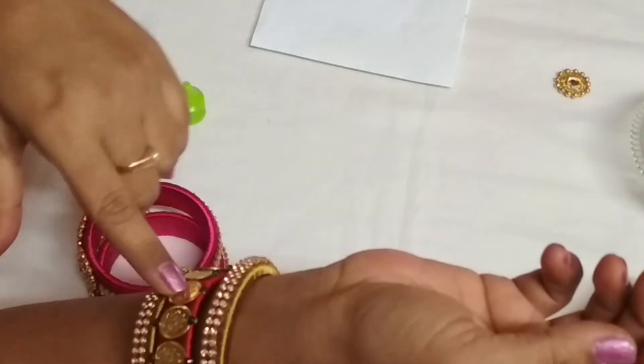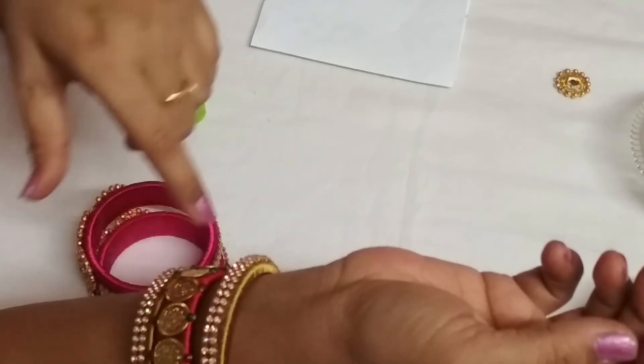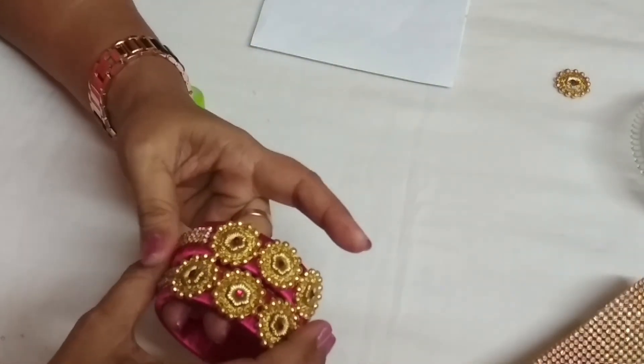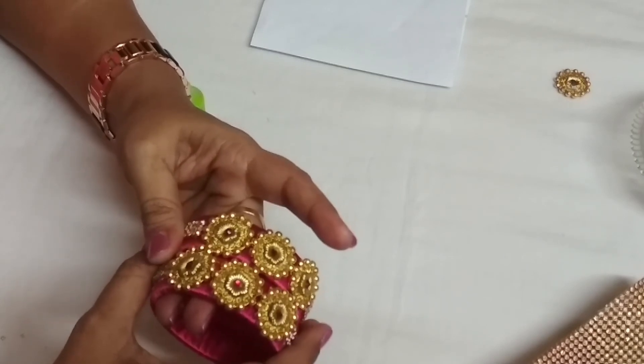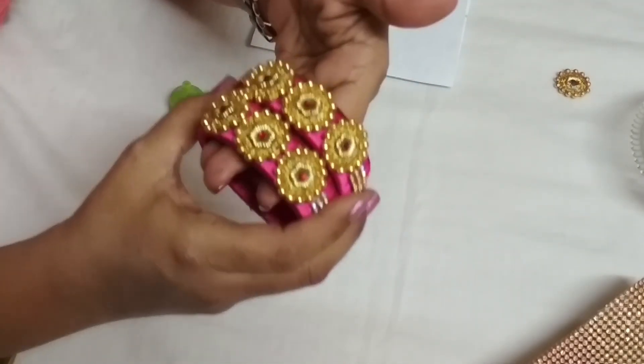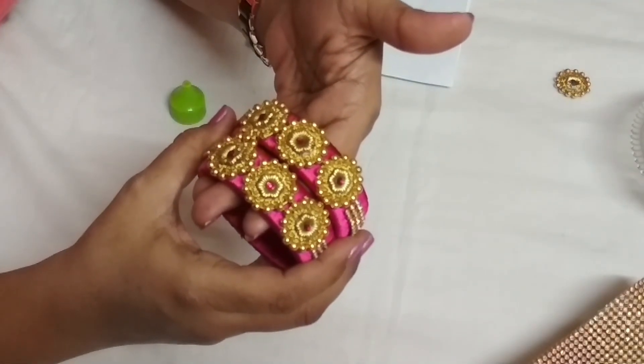This bangle making can be learnt from my previous videos. Friends, thanks for your motivation and encouragement. Please like, share and subscribe to my channel. Hope you can see the bangle very clearly now. See you all in the next video. Bye-bye.